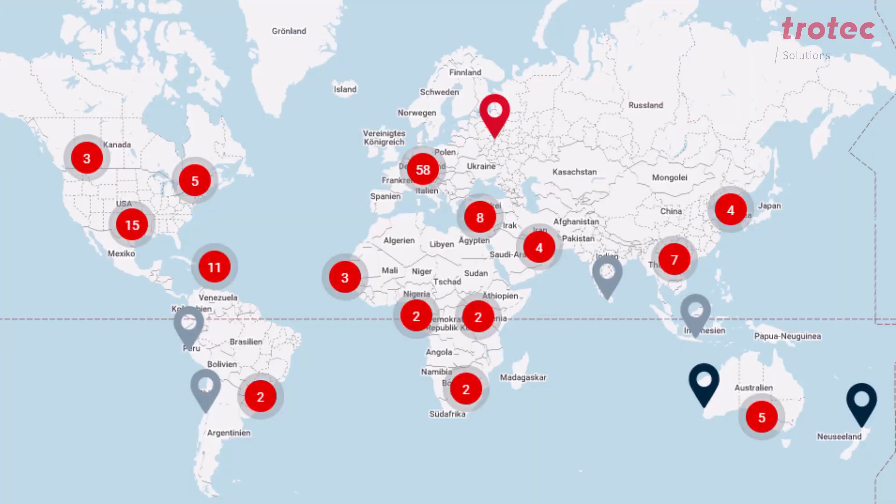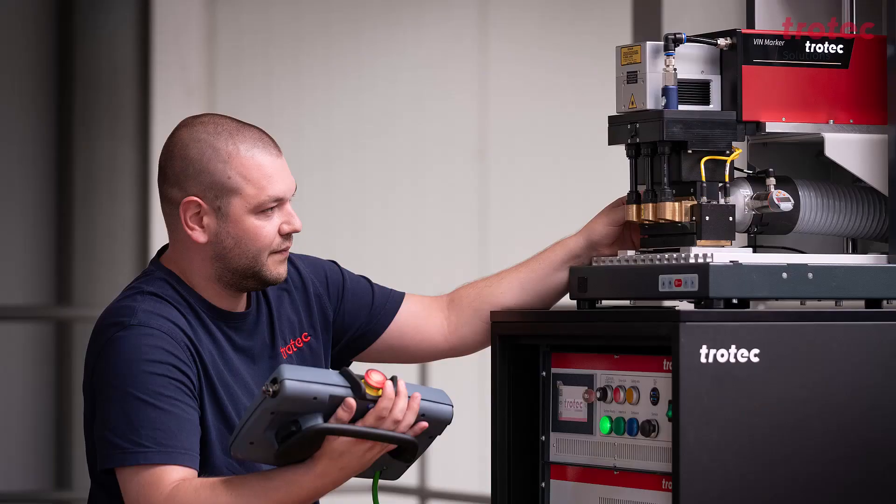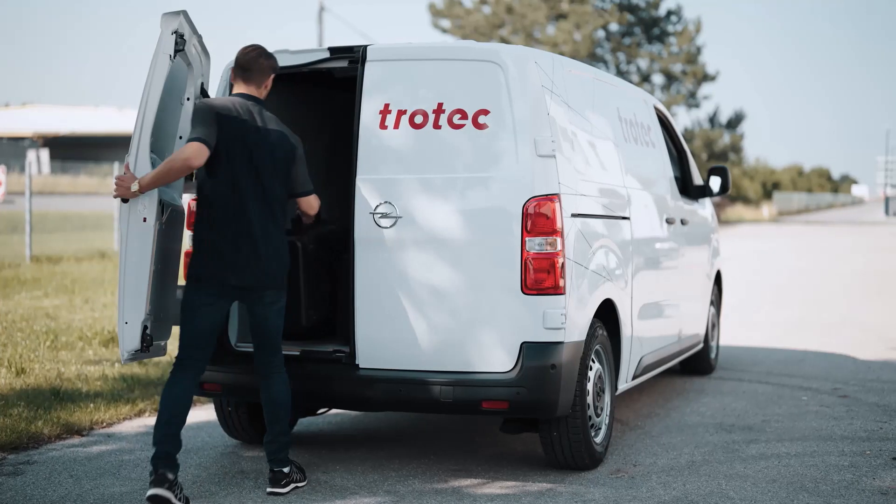Due to our many locations worldwide, we can guarantee technical service everywhere. Should a problem really occur, we are so well positioned that we can guarantee this service globally.